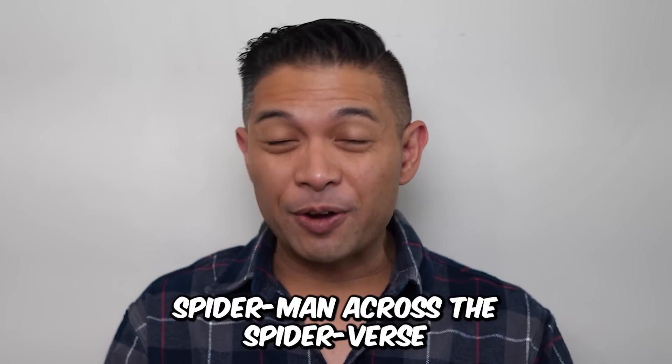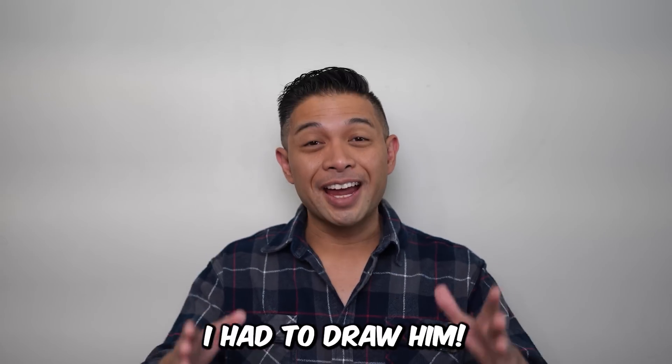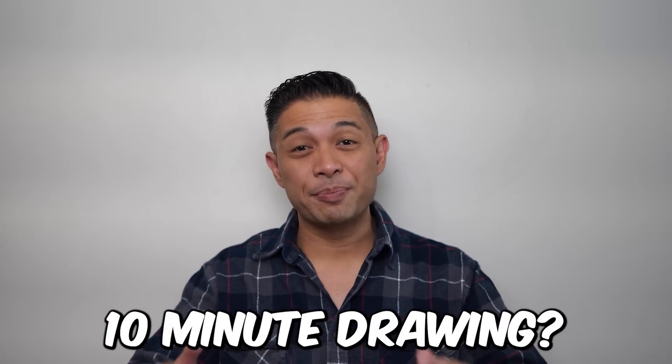Spider-Man Across the Spider-Verse just came out, and Spider-Man 2099 looks fantastic. I had to draw him — he's been one of my favorite characters for a long time. Okay, why don't we get warmed up first? Why don't we start with a 10-minute drawing?